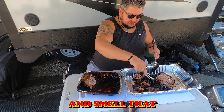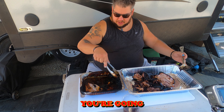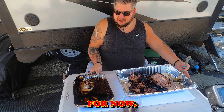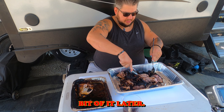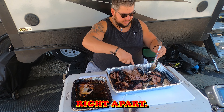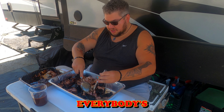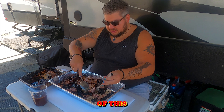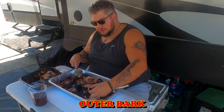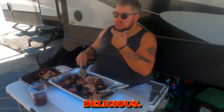You can see the bone pulled right out — that's how you know it's done. It smells delicious. It was great to wake up this morning, come outside, and smell the cooker going. We're going to set this aside for now and use a little bit of it later. As you can see, it just comes right apart.